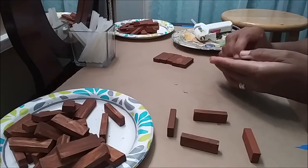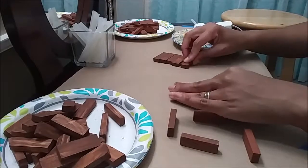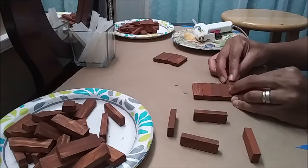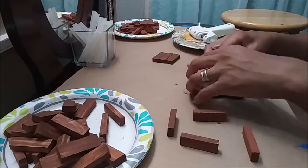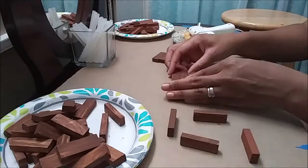One thing I would suggest when doing this project — as you can see I have extra glue on this item — is that you would probably need to glue the item first and then perhaps paint it, because it became a little of an issue as I was trying to glue the pieces together.